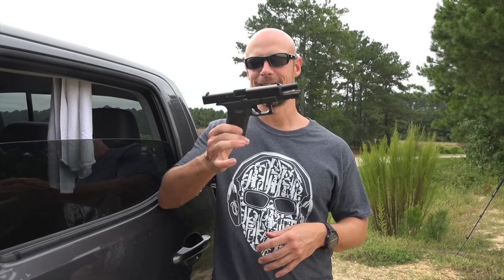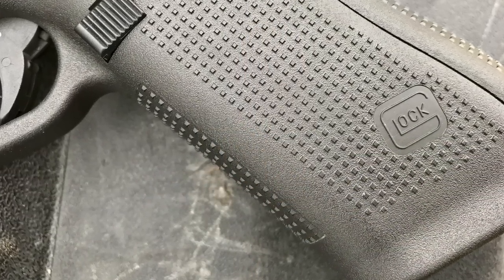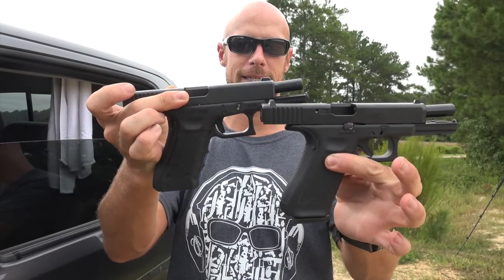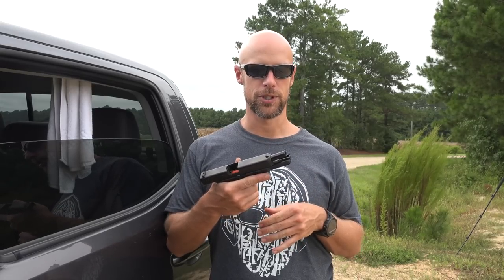Another big difference that folks are really excited about is the lack of finger grooves on the front. I have a Gen 4 Glock 17 here for comparison. The finger grooves are something a lot of people didn't like — I personally don't mind them, they tend to line up just fine for me. But a lot of people really dislike them on the Gen 3 and Gen 4. The Gen 5 is sort of like the Gen 2 in that regard — no finger grooves — but it has the same texture found on the Gen 4 pistols, so it sticks to your hand a lot better than the old Gen 2s.